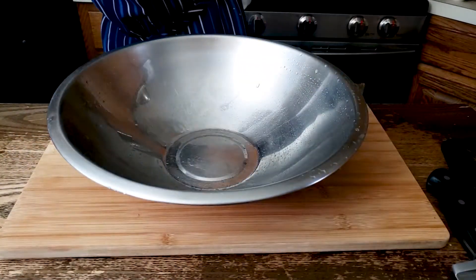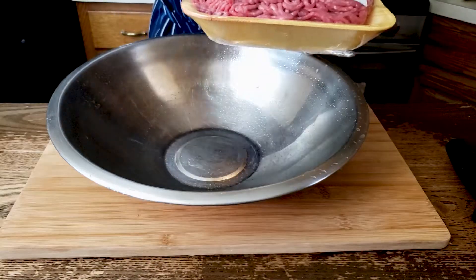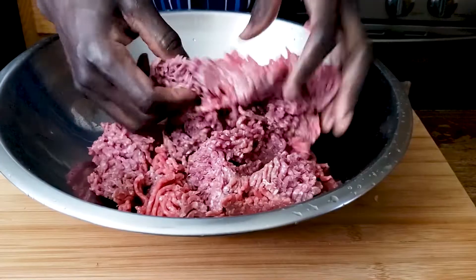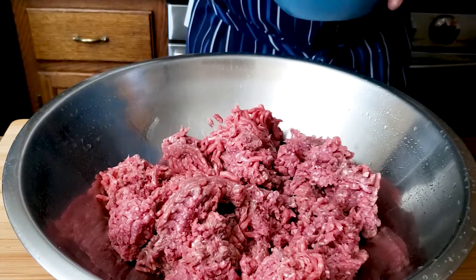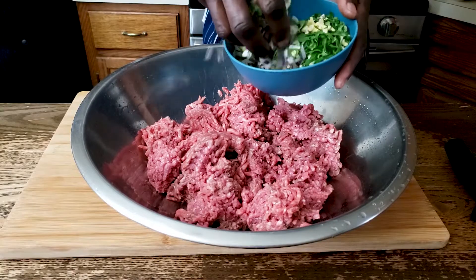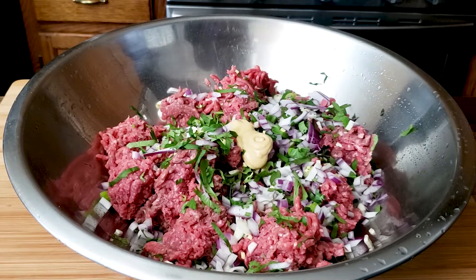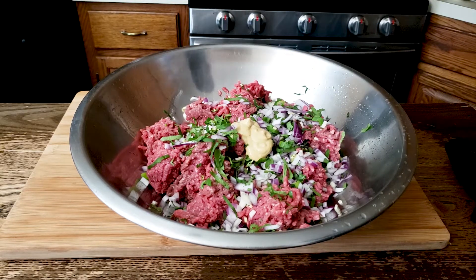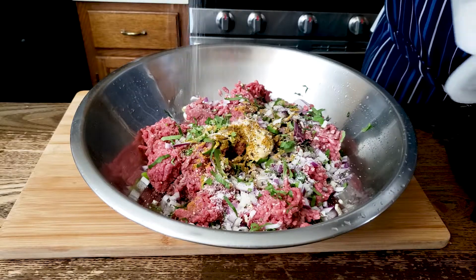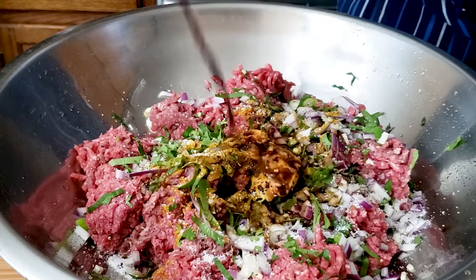To start our meatballs, I have a clean bowl here. I've cleaned my hands. This is two pounds of lean ground beef, meaning that only 7% of this is fat. Just slightly break it. Into this I'm going to add my scallions, cilantro, and red onions mix. I'm going to add a tablespoon of Dijon mustard — the mustard acts as a binder and also gives a very good flavor. I'm going to add a pinch of curry powder, some black pepper, salt, a pinch of red pepper flakes, and a tablespoon of Worcestershire sauce.